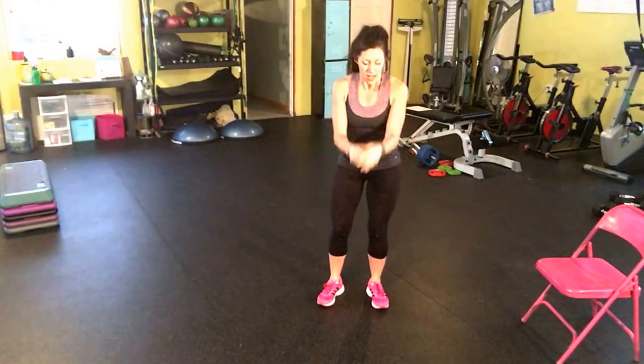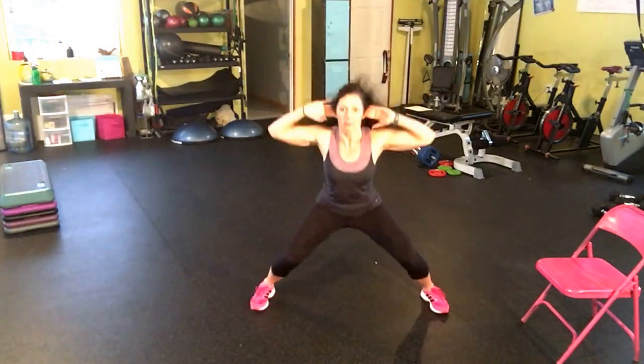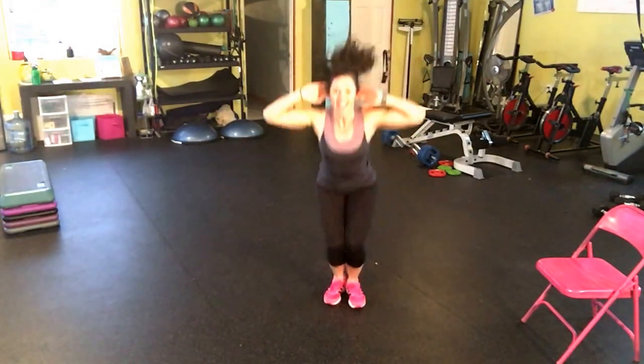You're going to get lots of glute and lots of core in this. Now the highest level is to put your hands behind your ears — this will engage some upper back muscles. Stay down low in that squat, not jumping up. We're going to stay down low in that squat. That is the In-N-Out Squat Jack.